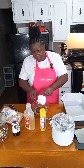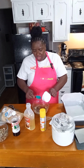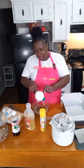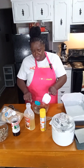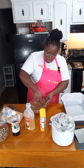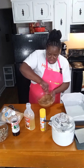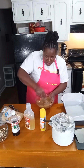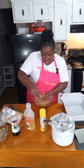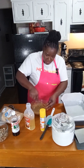We want to mix this in really, really well. We're not going to add our pecans into the mixture — we're going to mix this up, spread it in our pan, and then add our pecans on top of it. If you want, you can use a hand mixer to make the process go faster, but make sure that butter, sugar, and corn syrup are mixed together really well because this is going to be our caramel topping.